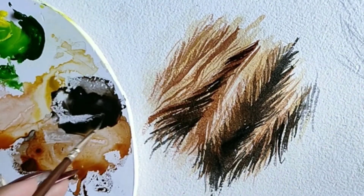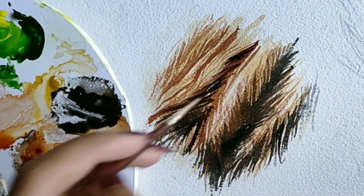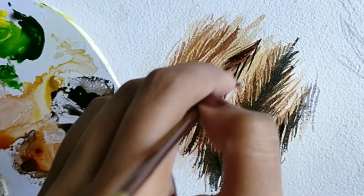You can use this technique to paint animals, some specific kind of clothing, or even grass as well. Let us know if you have some other ideas in the comment section.